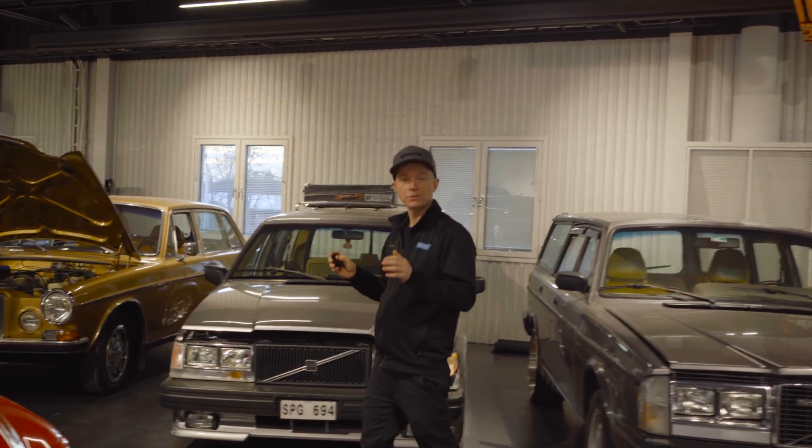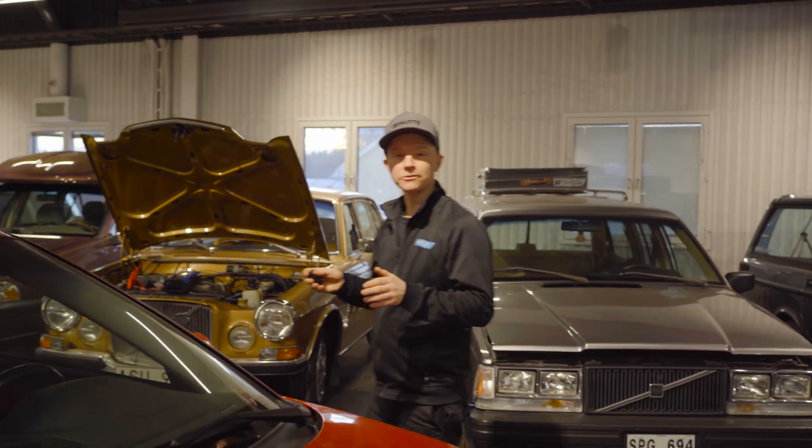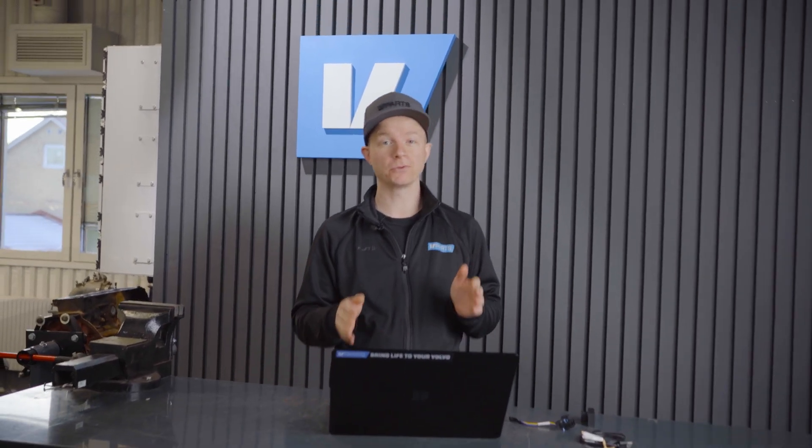If you want to know exactly what functions you can add in your Volvo, keep watching because I'll tell you exactly how to check that out. But first, subscribe to the channel because here everything is about Volvo. Some of the features we're going to activate today include remote start of the fuel heater.